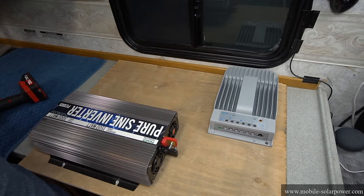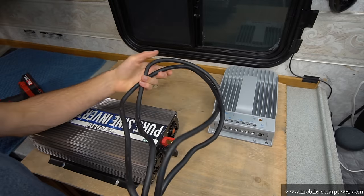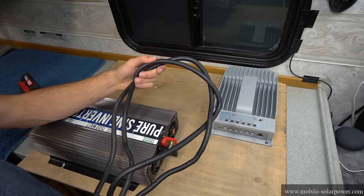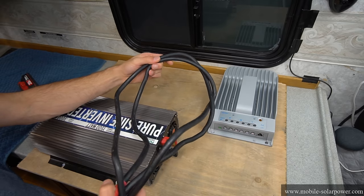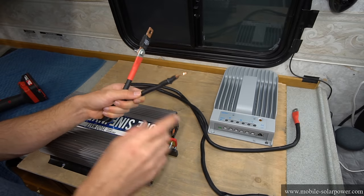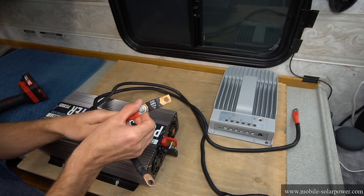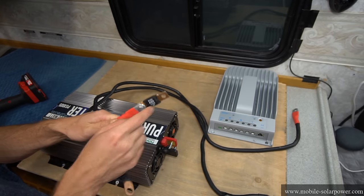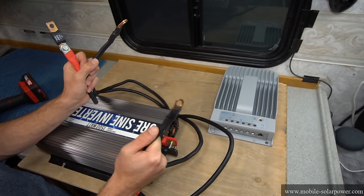Now that our components are mounted we need to connect the inverter to some battery cables. Because of the size of this inverter, 2 gauge copper wire will work really well. You can buy these at Walmart or an auto parts store — pretty much anywhere will carry these. These cables will go between the inverter and the battery but we need to fuse it, so we have a 175 amp bolt-on fuse. This will attach to the battery.